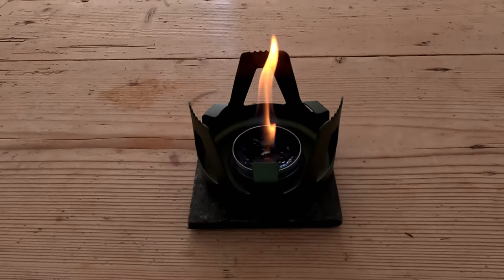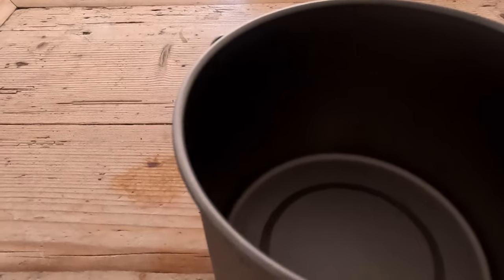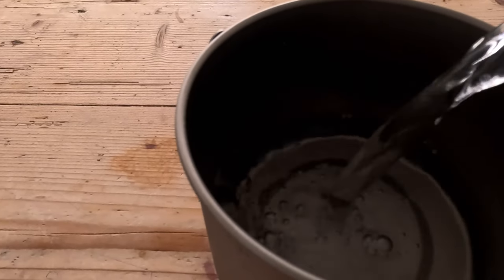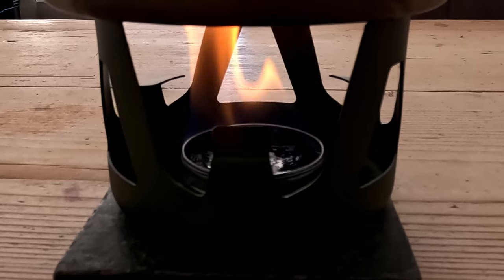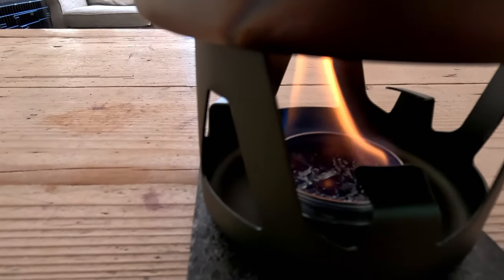So that's burning well, so I'm actually going to boil some water. Let's get the lid on. Is it me but I actually like the smell of methylated spirits — weird I know. That's burning away really nicely in there.